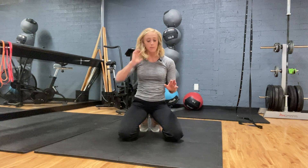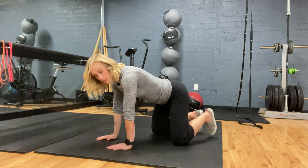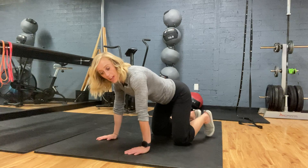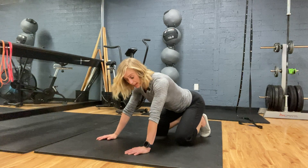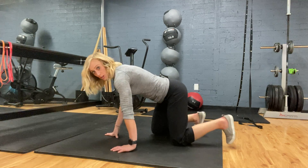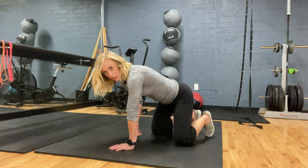All you'll need is your body weight and space. Your position is going to be four-point position, toes are tucked. If I tell you to sit back, that's one variation; otherwise your knees are underneath your hips, wrists underneath your shoulder.